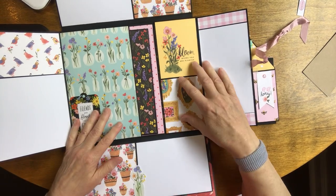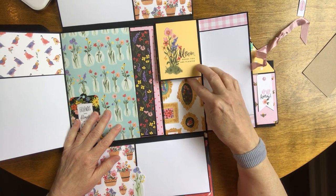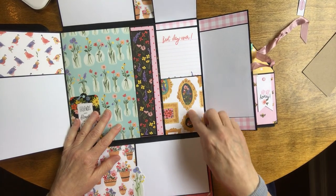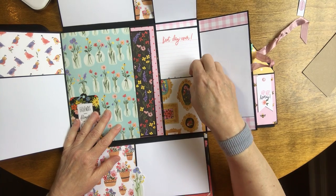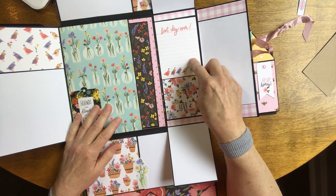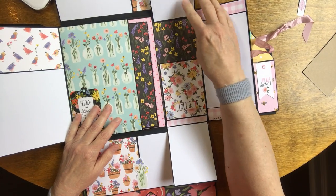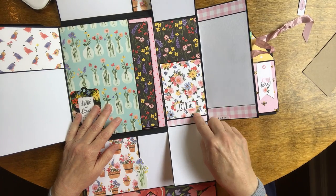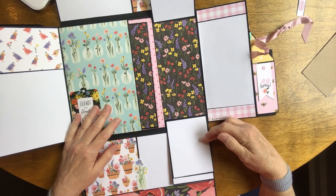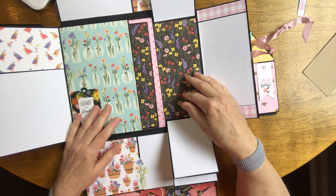Over here we have a waterfall. This one says 'bloom where you're planted' and it flips up — it has some antique frames on it. Then it flips down and this one says 'best day ever' with lines for journaling. This one says 'love it' and it flips down. On the back of each one is solid white so they could be used for pictures or journaling.